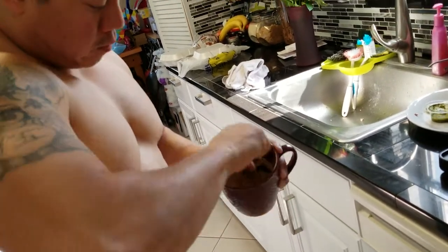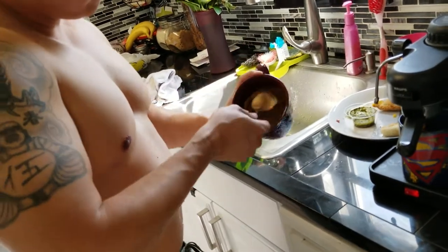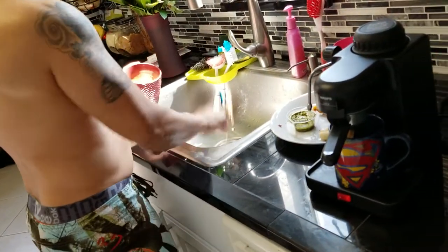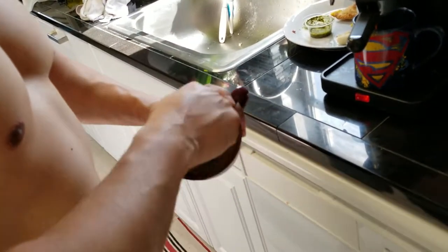How long would you stir this for? Actually, it's too much sugar — I don't like it too sweet, that was too much sugar.